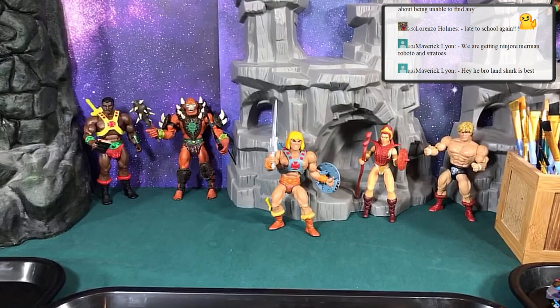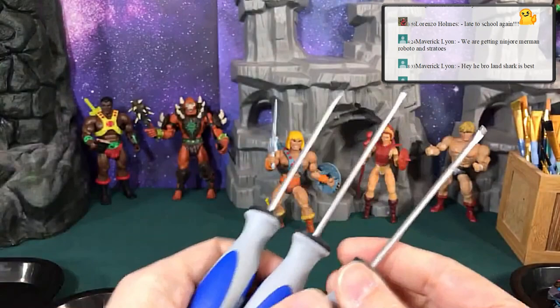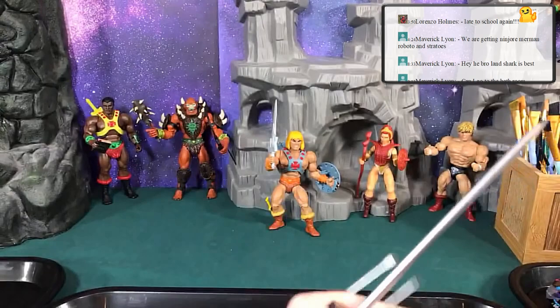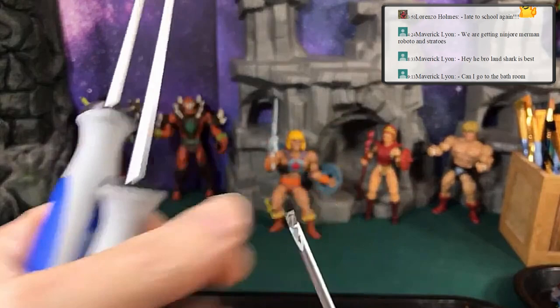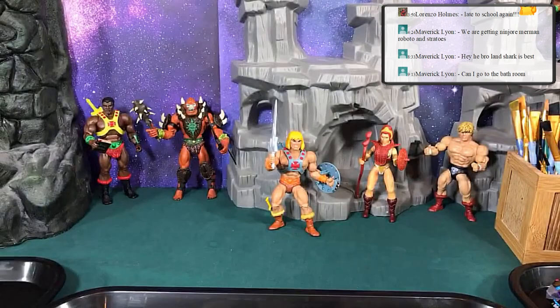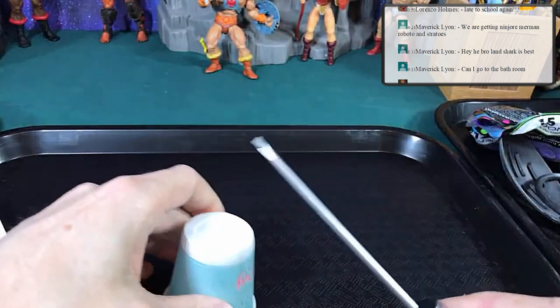Another important tool is flat screwdrivers. I have a link to get these exact ones on my sheet. I like these because they have a nice long handle and small ends — use them for removing loincloths and other parts, and sometimes it takes two screwdrivers. I also use the tip to apply super glue precisely: put some glue in a paper cup and use the screwdriver tip to place it exactly where you want it.